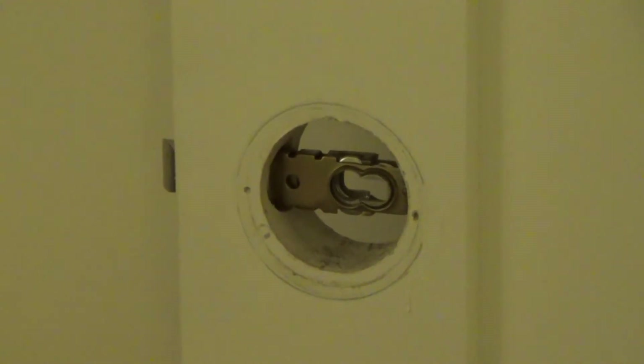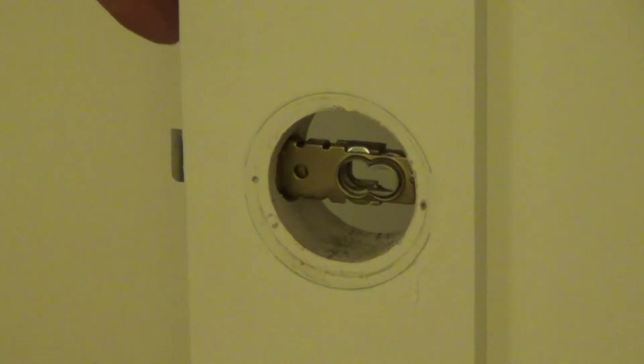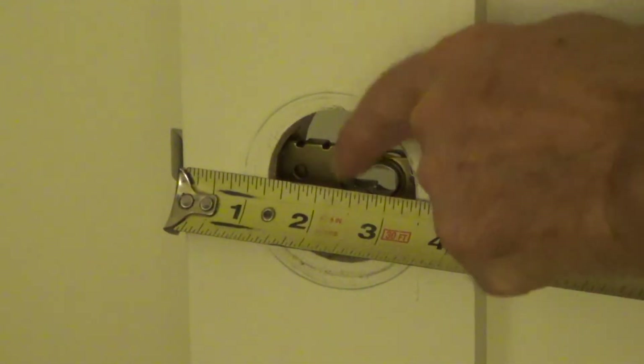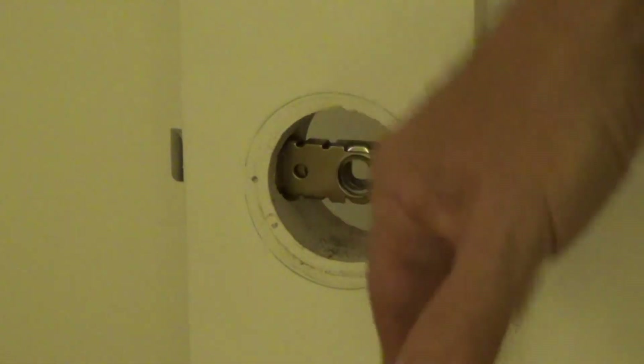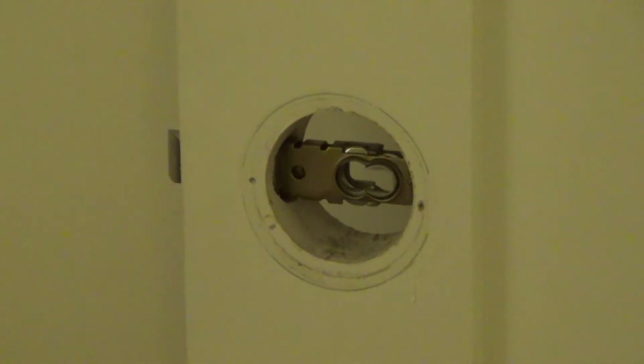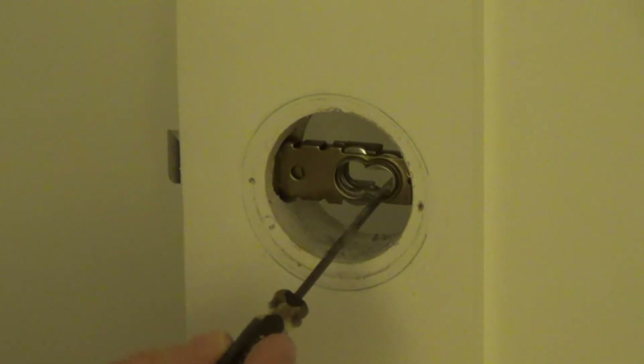See that? 2 3/8 and 2 3/4 back set. What are we talking about there? Okay, well, measure from the outside edge of the door — usually on the high side, which is on the front side of the door. And then you would measure from there to the center, and that would be 2 3/8 or 2 3/4. This one's set up for 2 3/8. There's two different holes inside — this one is set up for 2 3/8, and this one over here is set up for 2 3/4 back set.